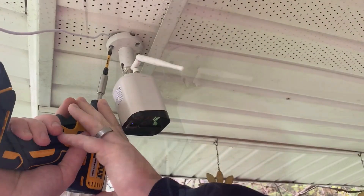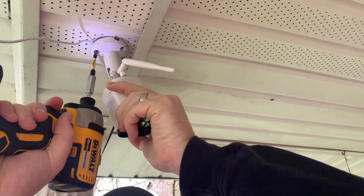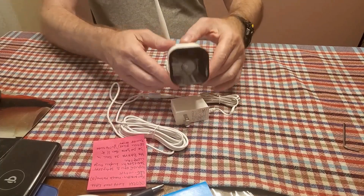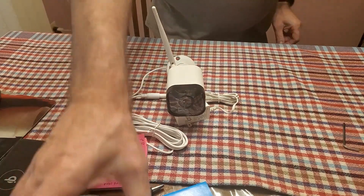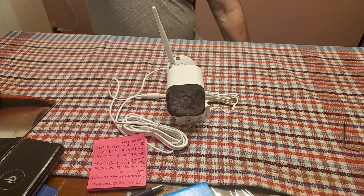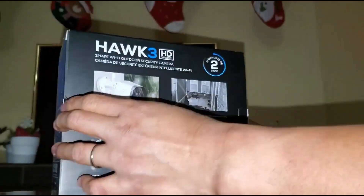Like the previous camera, this one also has a built-in speaker and microphone system so you can communicate with guests and visitors. The key difference from the previous model is that this one is not battery powered — it comes with a 15-foot cord. One issue is that sometimes the camera won't go automatically into day mode and the picture stays in black and white, though this seems to depend on the environment and lighting.